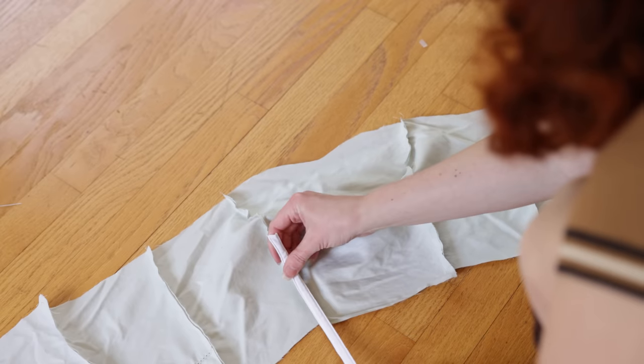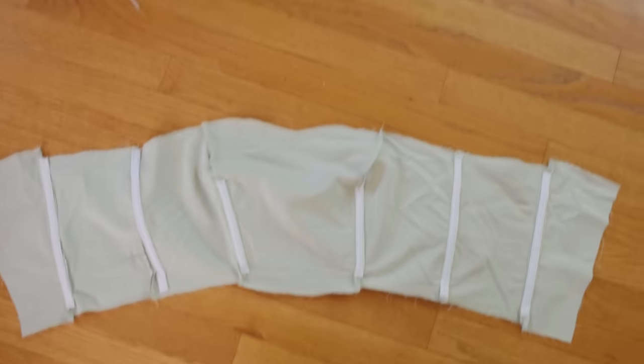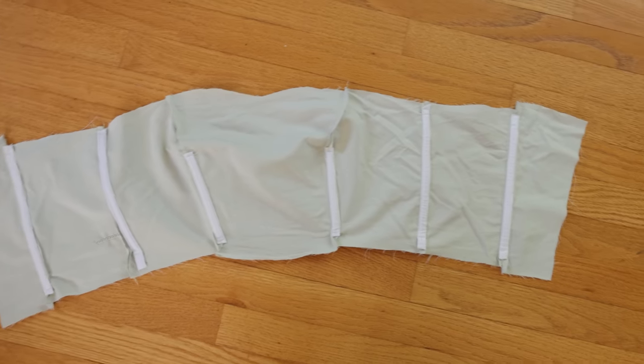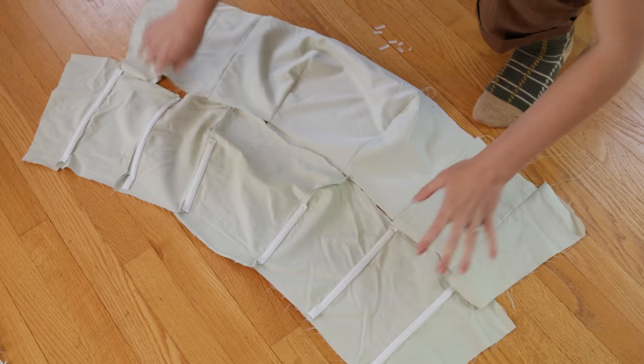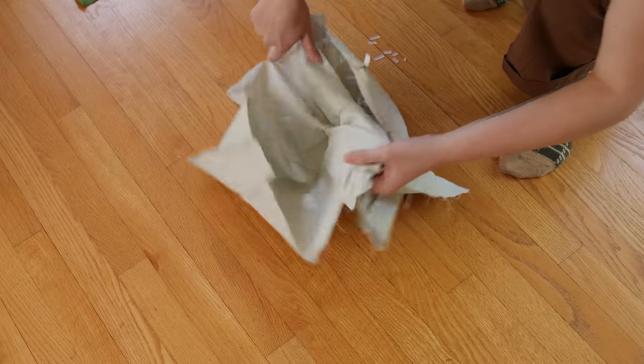Since this dress is going to be strapless, I thought to myself, what would HBO do? And so I threw some boning in there. I did that on the lining layer, and then you're able to just plop it on top of the outer layer, sew around the edges, and then turn inside out — and there you go.